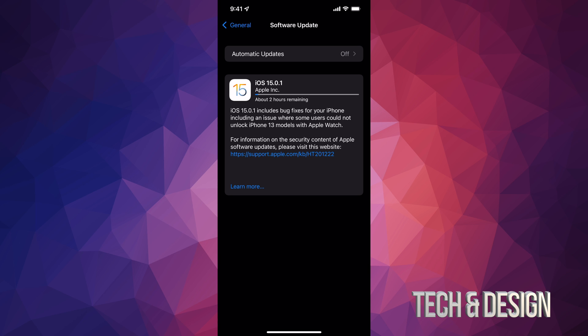Don't worry if this update tells you it's going to take two hours or something like that — that's because most people are downloading the update at the same time as you. It's actually sometimes better to do it the day after, maybe two days after, so you won't have all these people rushing in at once and the download won't take as long.